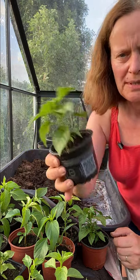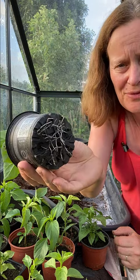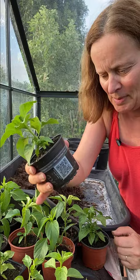I am up at the allotment in the greenhouse today and I am going to pot up these little — I can't remember whether they're chilli peppers or bell peppers — either way they need more space, so I'm going to be potting them into bigger pots today. I think they deserve more space to grow.